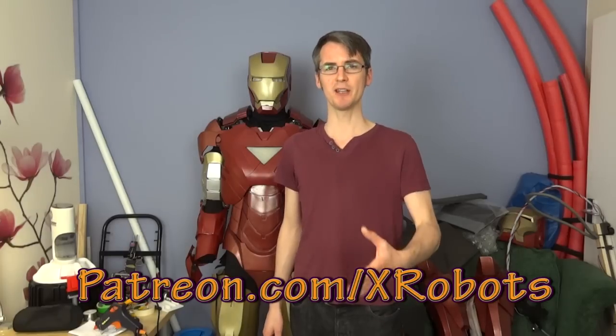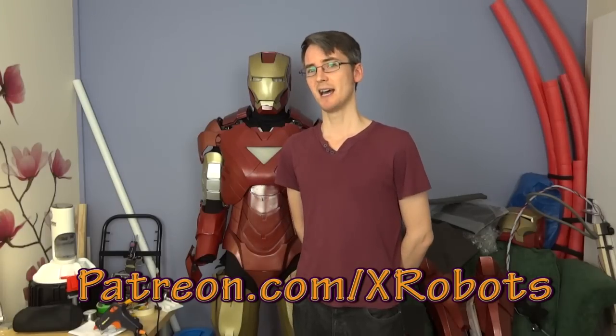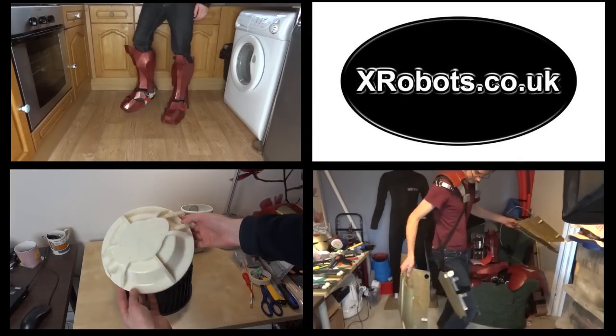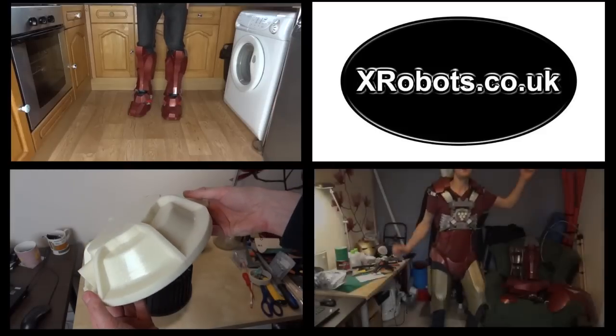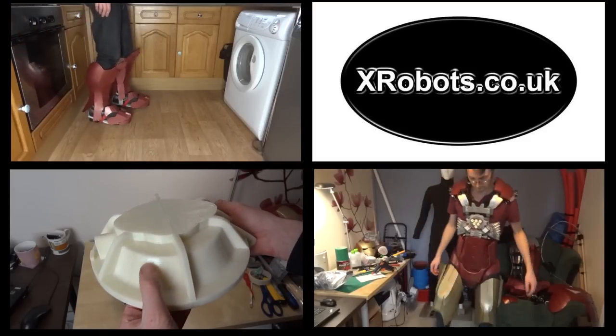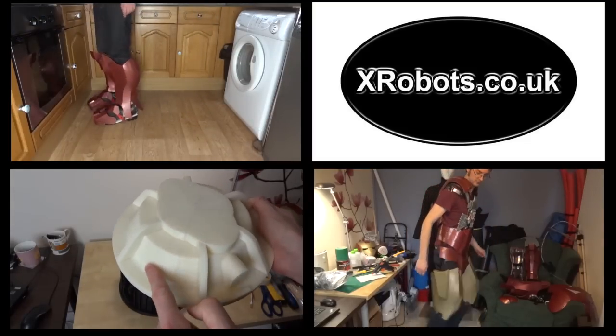That's all for this video. Don't forget to check out my Facebook page for sneak peeks and updates, subscribe to my YouTube channel, and check out my website for more pictures of all the projects. Also check out my Patreon campaign at patreon.com/xrobots for exclusive rewards including a live broadcast, access to an exclusive discussion group, and all my digital downloads for free.